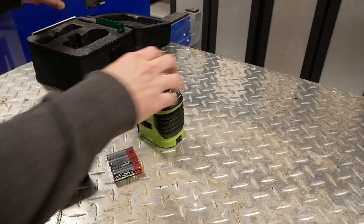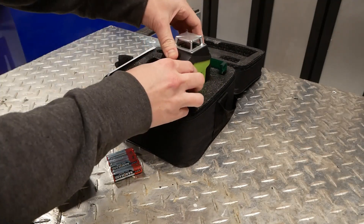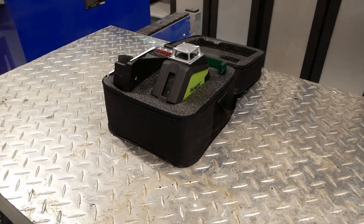We also have a pretty nice case that it comes with, that has cutouts for just about everything, including the batteries. So all in all, very nicely packaged.